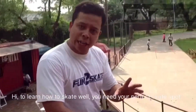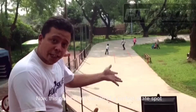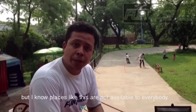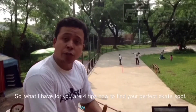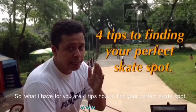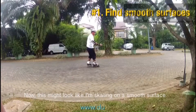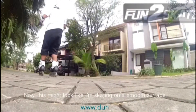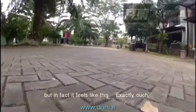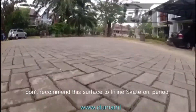To learn how to skate well you need your perfect skate spot. Now this place is my version of a perfect skate spot, but I know places like this are not available to everybody. So what I have for you are 4 tips on how to find your perfect skate spot. Find smooth surfaces. Now this might look like I'm skating on a smooth surface but in fact it feels like — ouch. I don't recommend this surface to inline skate on. Period.